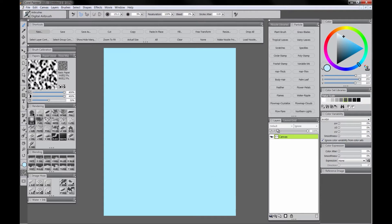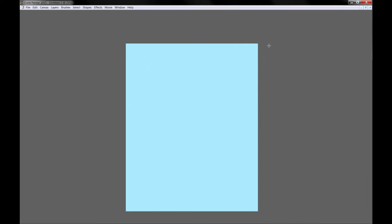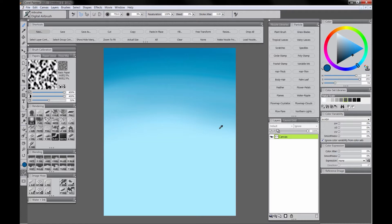Then I'm going to use the airbrush to create a gradient. I want the sky to be a little bit darker and a little bit more indigo towards the top. So I'm going to use a big brush so that I create a nice smooth gradient. I'm going to use less pressure as I move down towards the bottom and more pressure at the top. I think that looks pretty good.